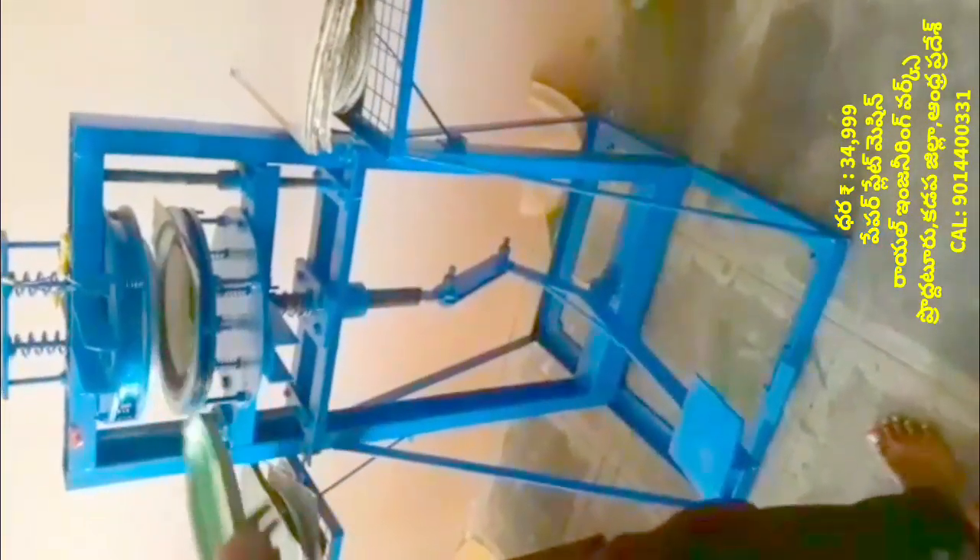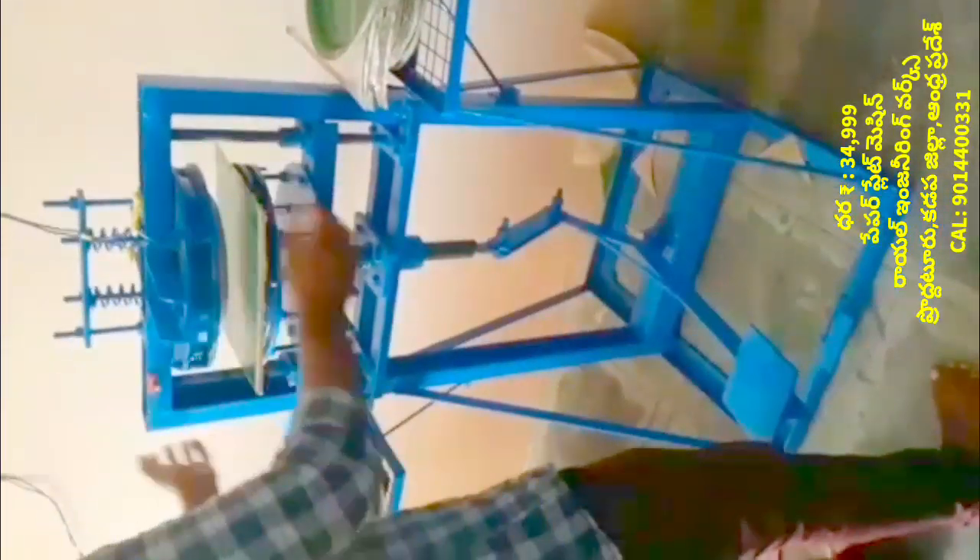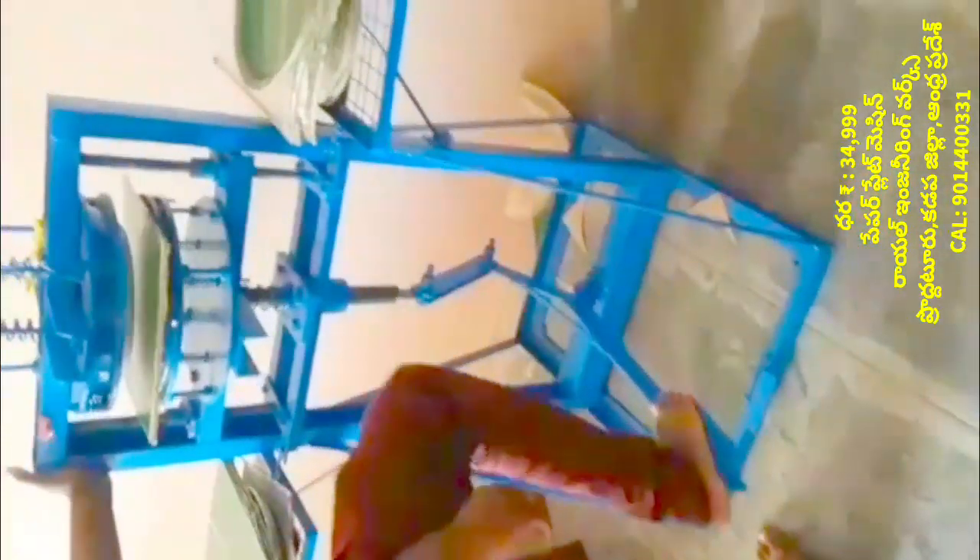We will prepare this machine — the paper plate making machine. At the same time, you can also prepare the paper plate.